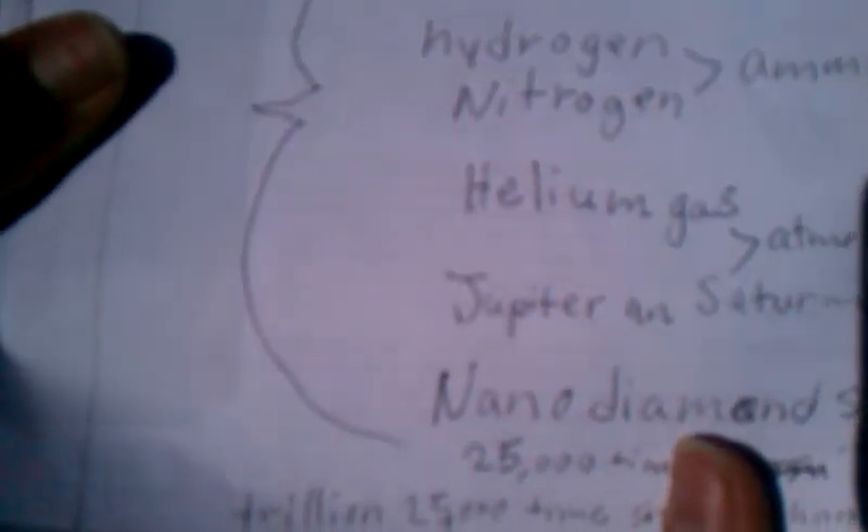The elements found included: oxygen, aluminum, silicon, calcium, titanium, iron, magnesium, sodium, nickel, nitrogen, hydrogen, carbon, and helium gas.